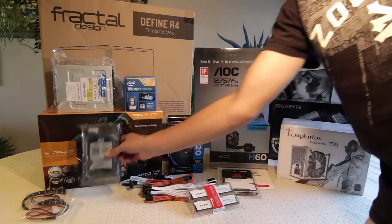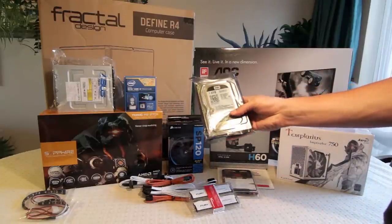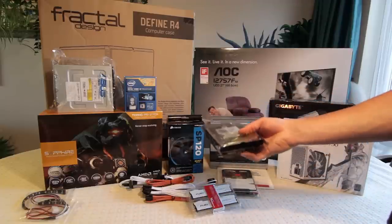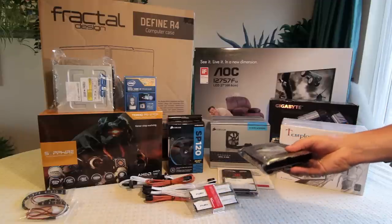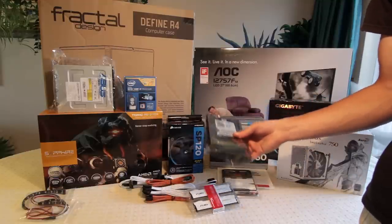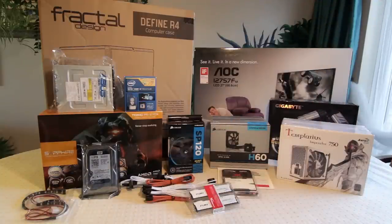Down next to that is storage. I wasn't sure whether to just stick with the SSD and load things onto an external hard drive once processed, but this wasn't that expensive and the storage may come in useful. It's a Western Digital 1TB black drive with 64MB of cache — it's a high-performance drive. The price of these is coming down, especially for the 1TB versions, which seems like more than enough space. But it's nice to have the extra room anyway.